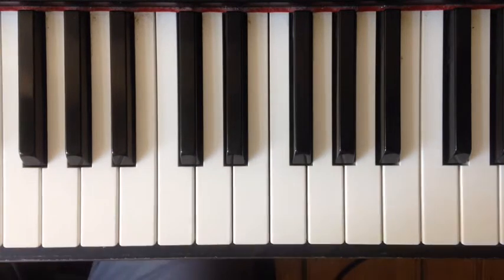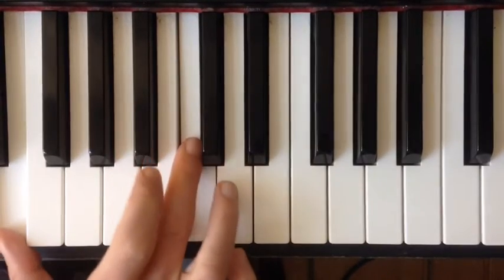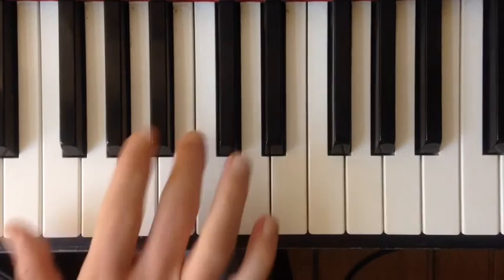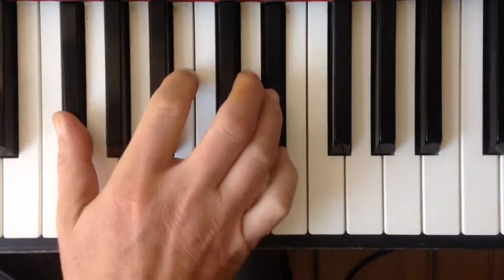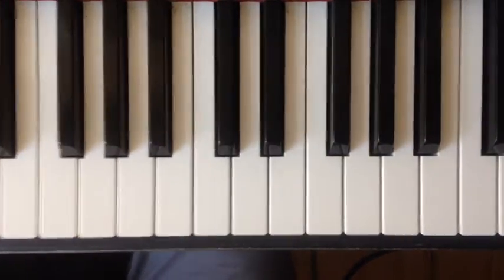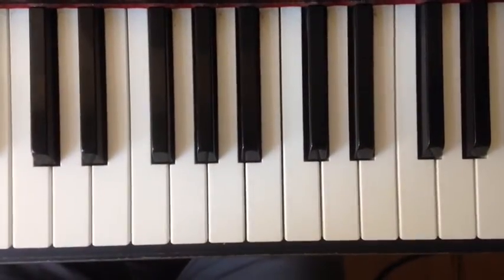Can you see everything here? Well, let me move it a little bit more here. Okay, here we have the E and the C. And now we play the 6th up. Now we got it.